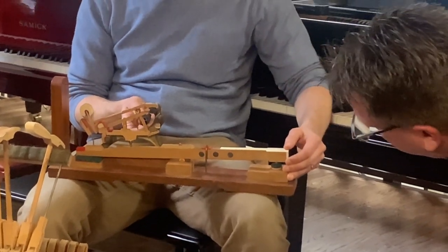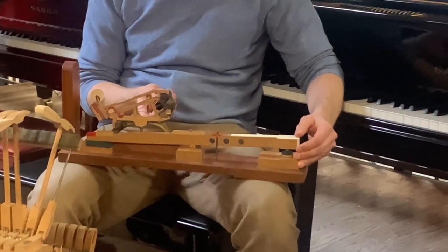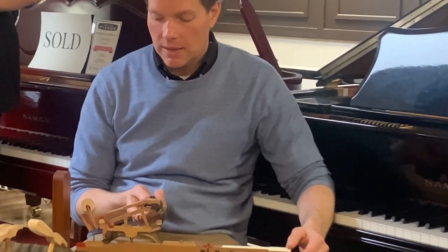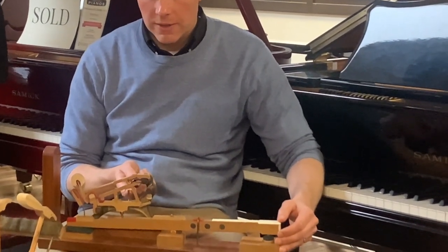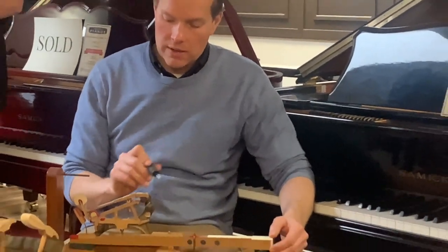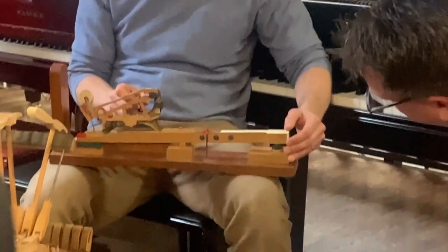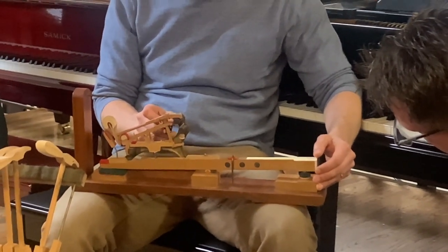I would say, I mean, all of this stuff is regulation according to Brigham. I'd say the jack is really the important one, because it doesn't matter how hard you hit it — there's no give on the jack until it hits the let-off button, right? The jack is just solid, whereas the rep lever has that spring. So if I were to get this out of the way and remove the jack, as long as you play softly, you can still play that note just using the rep lever.